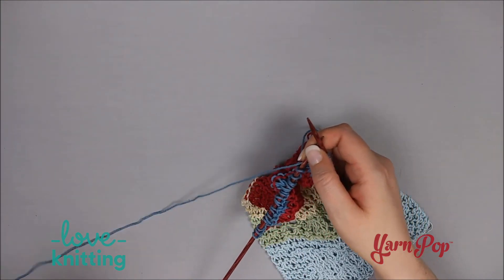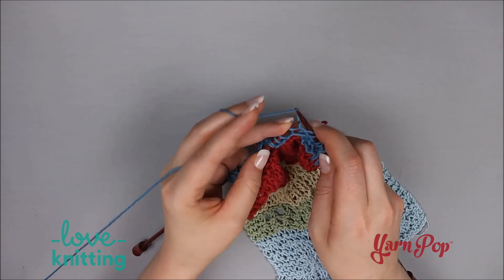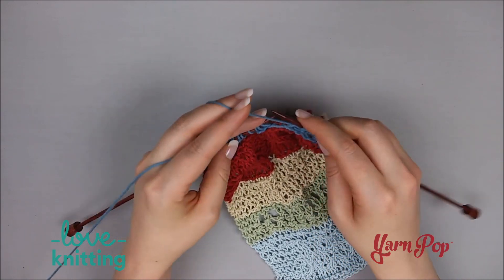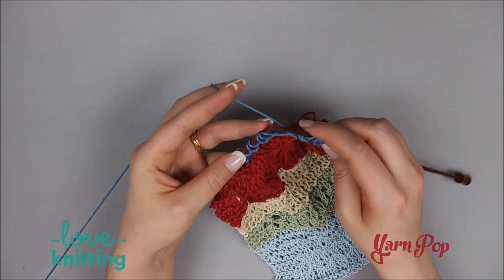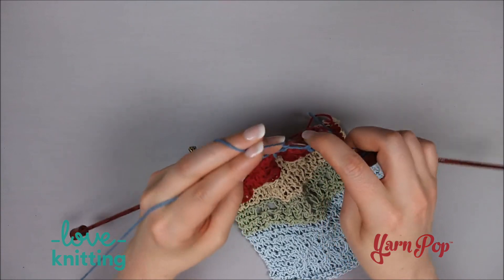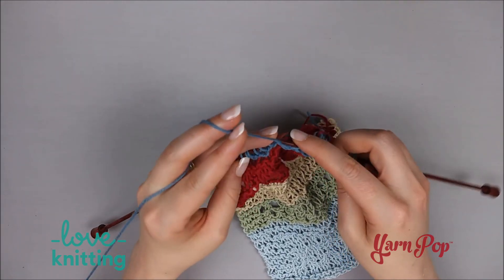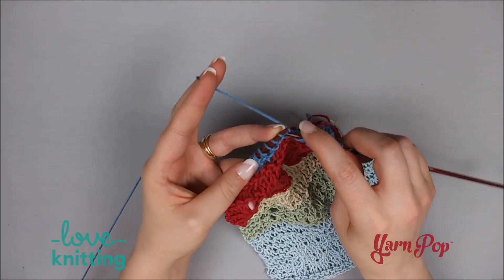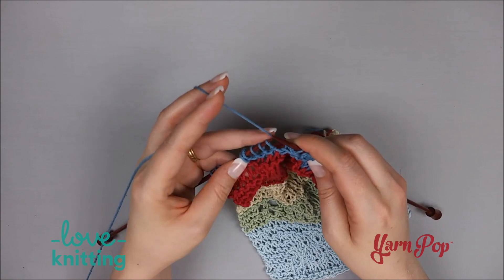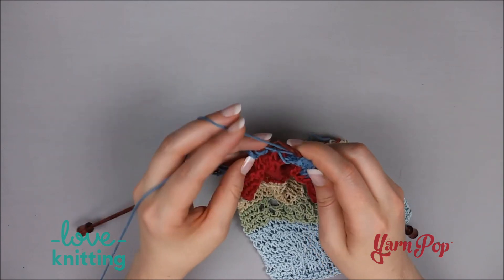Increase one to three: knit, pull it to the front, purl, take it to the back, and then knit. We're working in the same loop here, and then purl three together. Again: knit, purl, and then knit, purl three together. Knit, purl, and take that to the back, and knit.